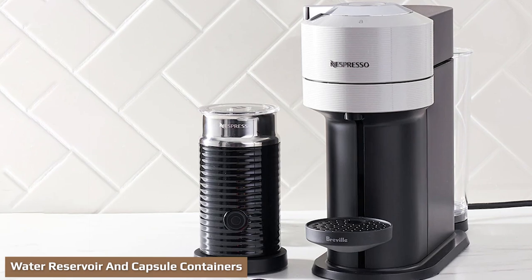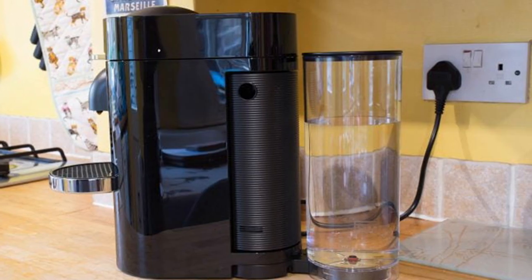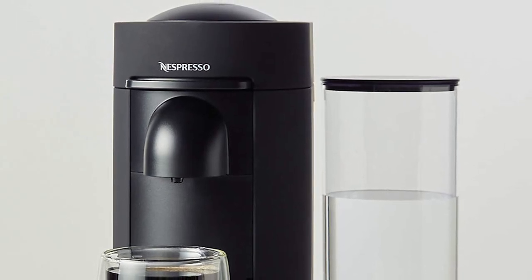The Virtuo Plus has a 40oz adjustable water tank which can rotate to the side or back of the machine. This design makes it easy to fill the tank and fit on a narrow countertop. Keep in mind that the water tank is 3.5 inches wide, so factor that space into the side or back dimensions when considering placement.